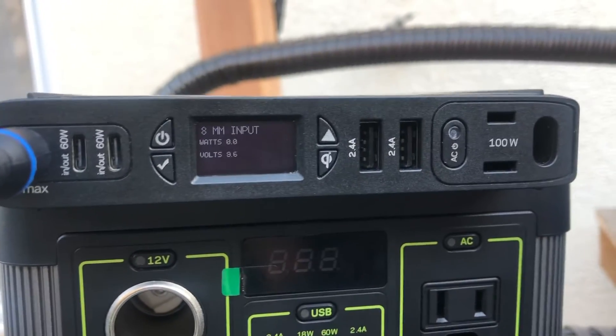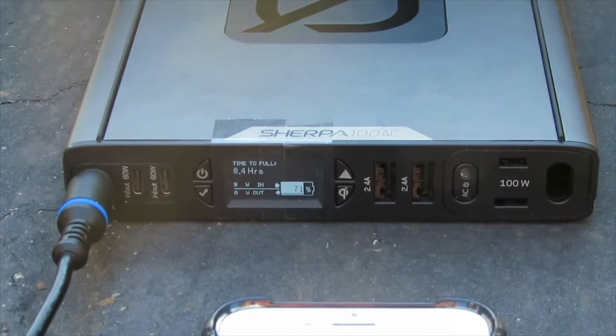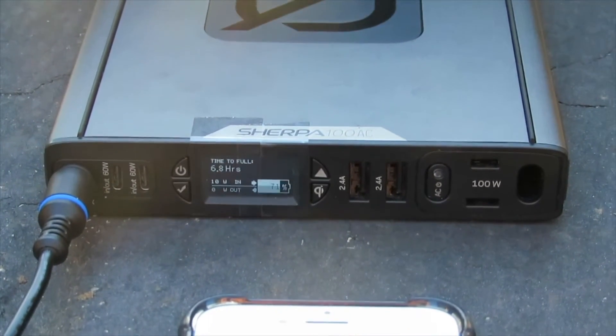So no power, no charge. Our first test is around November and here we're receiving about 10 to 11 watts.